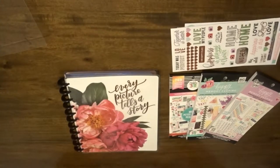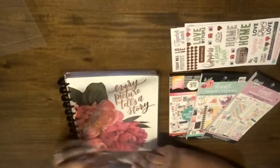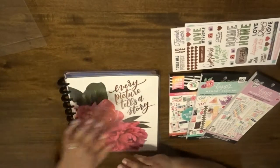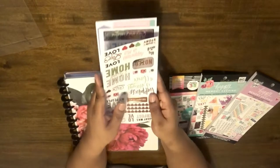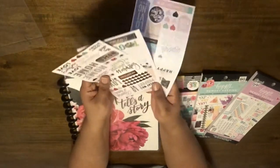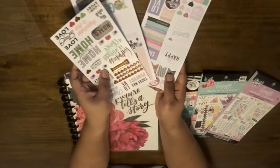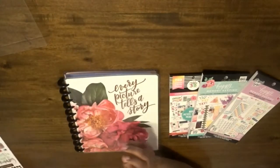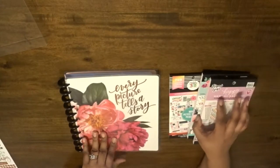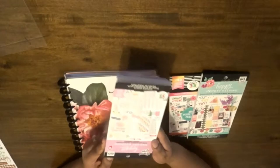So here we have two washi tapes — they look like green, kind of like a grassy floral print, and then a stripe. I'm just going to put everything to the side as I show it to you. These are the stickers that were included: you have like home sweet home, hearts, you can see all of that — very cute. And then I'll just show you the sticker books that I got; these books were purchased separately.